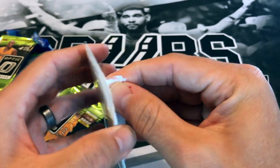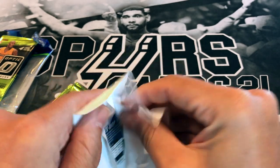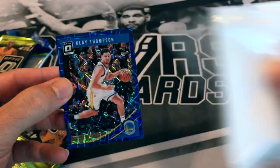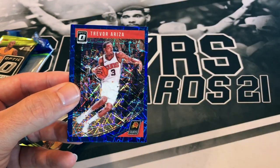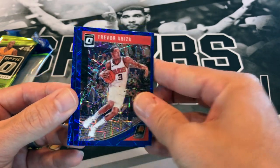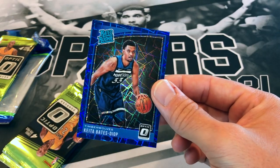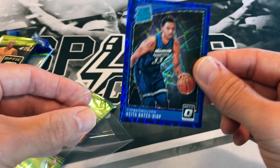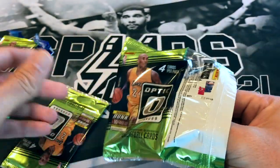Starting with the clear cello pack — they made changes so you can always see what's going to be inside when you look at the front and back. We've got Klay Thompson, Trevor Ariza, and the last card is a nice blue velocity Tobias Harris. All right, here we go — come on, Luka!